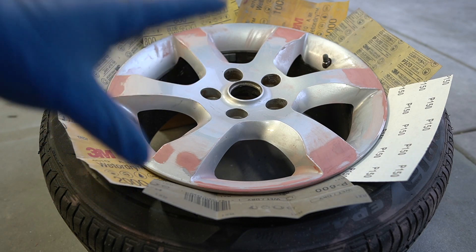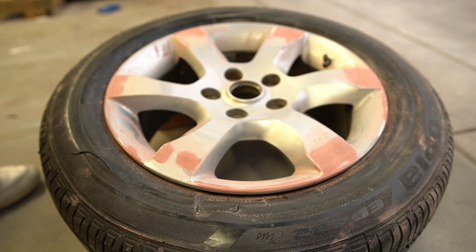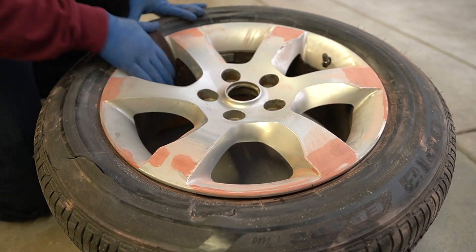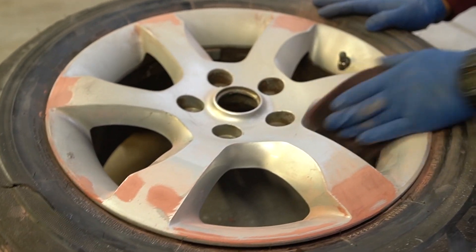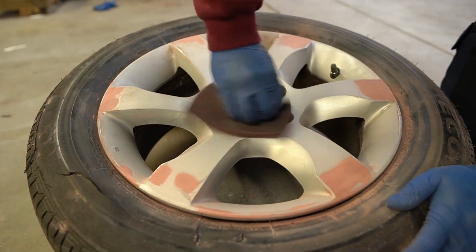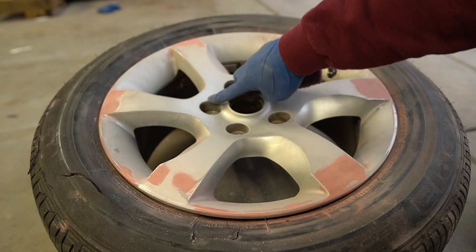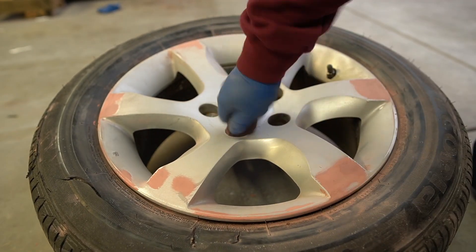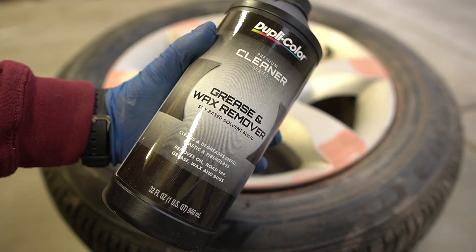Since this tire is getting replaced, I don't need to cover it up. Now I'm going to scuff up the entire rim with a maroon scuff pad. You want to keep going until the rim loses its shine and looks nice and dull — get into all the little spaces and crevices. We're scuffing it so the primer has something to stick to. Once everything is scuffed, clean it up with some wax and grease remover.